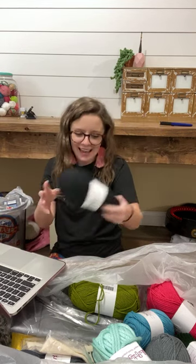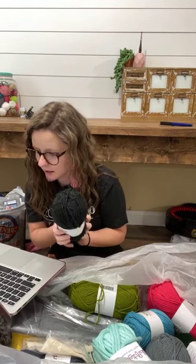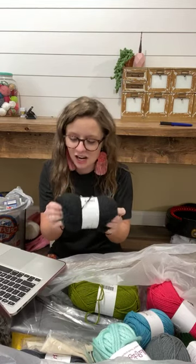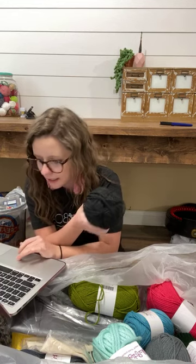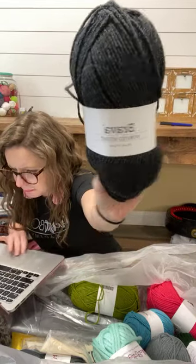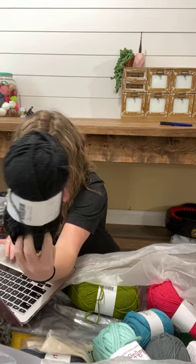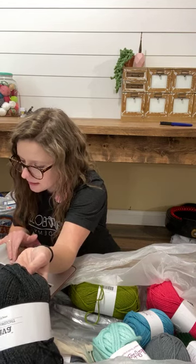Guess how much this is — 100 grams, 218 yards. It's $1.99 for this skein of yarn, and it's soft — it is nice, it's not itchy or scratchy or stiff. So Brava Worsted Weight in the color Asphalt Heather — it's a heathered dark gray. It's 100% premium acrylic, machine washable, and it's got lots of really good reviews.